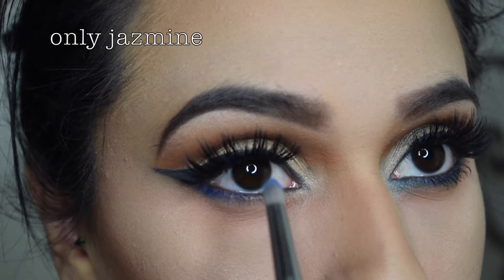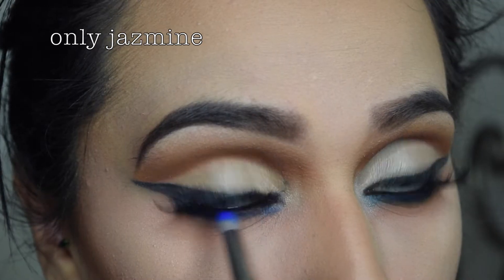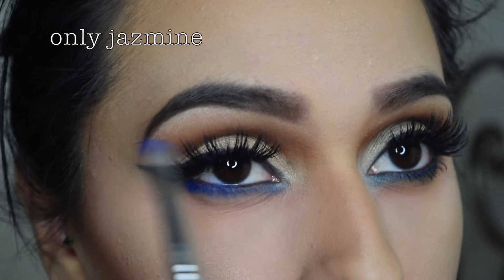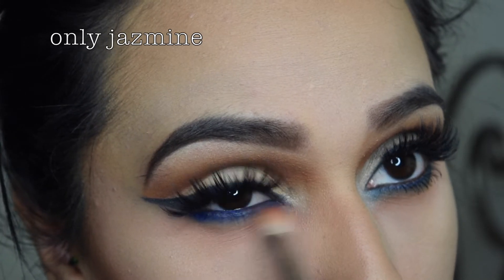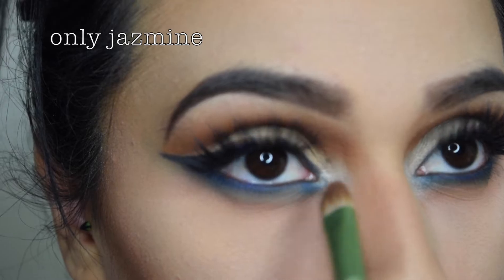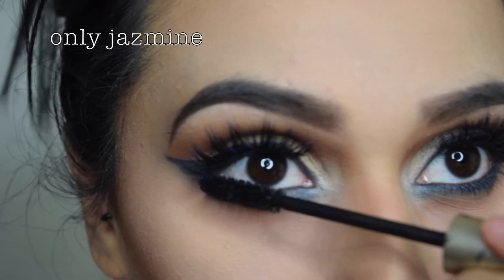I'm adding Chaos from the Urban Decay Electric palette just to give it an extra pop. I lowkey like the way that the camera grabbed these clips — it lowkey looks nice. Why can't my camera do this to all my clips? I don't know, but whatever. Moving on.